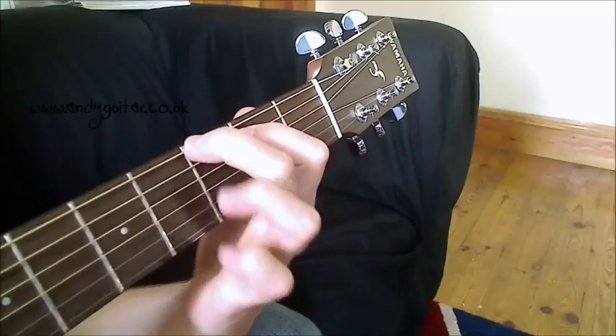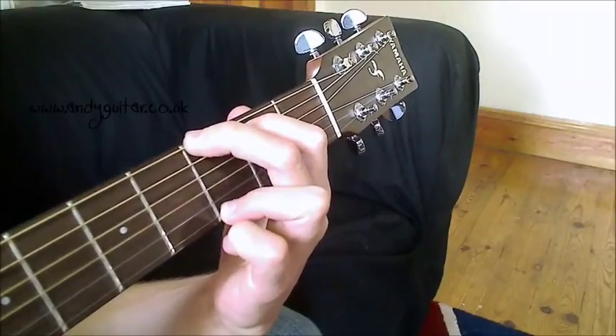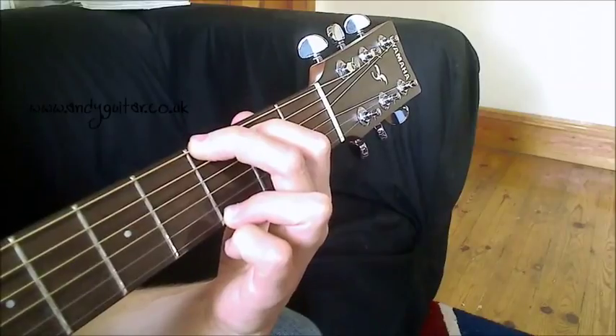So again: 1, 2, 3, little finger next to it. And that's your standard G major chord.